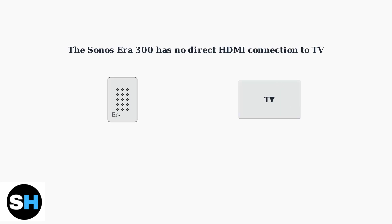The Sonos AERA 300 doesn't have a direct HDMI connection to your TV. However, there are three key methods to connect it for TV audio.